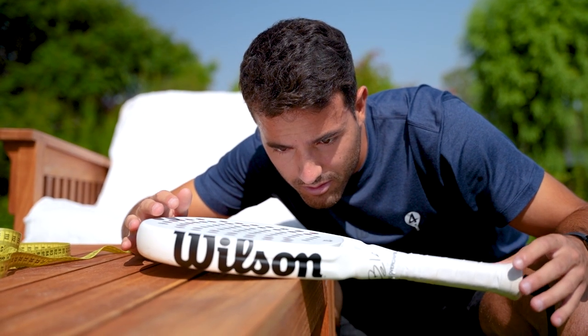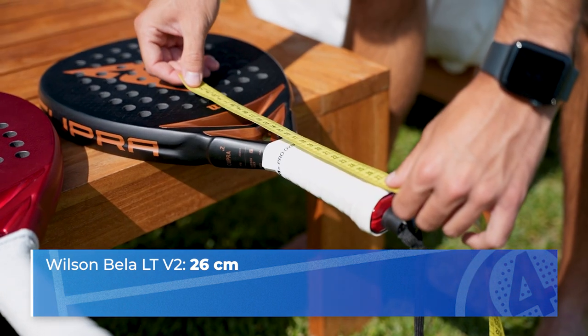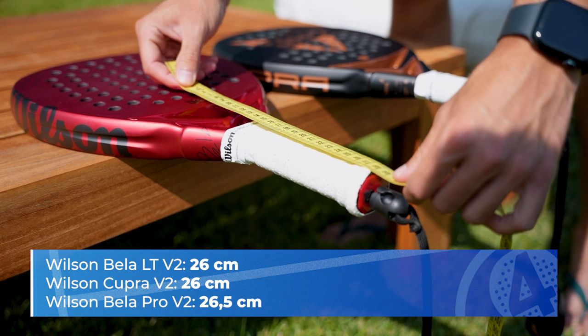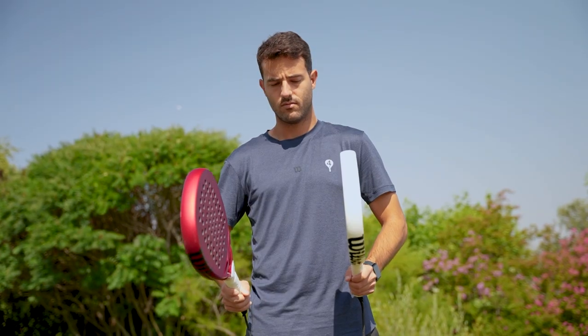So the Vela LT V2 is a light racket, but what about its balance? In this case and with my combination of overgrips, the Vela LT V2 has a balance of 26 centimeters. For comparison, the Cupra has 26 centimeters too and the Vela Pro 26.5. Remember that the balance is very important to determine how much physical effort you need to stand the weight and move the racket.